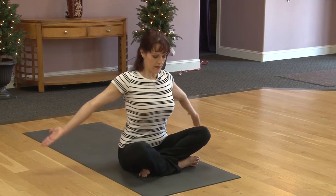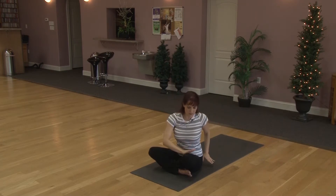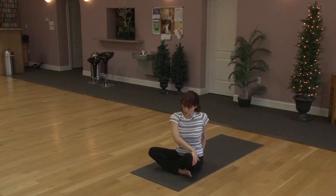Lowering chin down toward the chest, stretching the right side of the neck. The ear lifts back over the shoulder. Inhaling, bringing the head up. Taking a deep inhale, lift the arms all the way up. Exhaling, twist over to the right side. Placing your left hand on the right knee, right hand comes back to the base of the spine. Using the hand to lift yourself up tall.